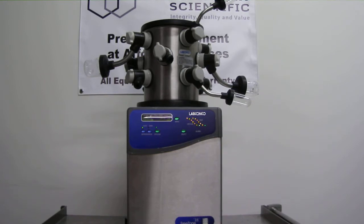The rotary vane vacuum pump provides a reliable vacuum source for the Freezone system. This complete system comes with our 90-day parts and labor warranty.